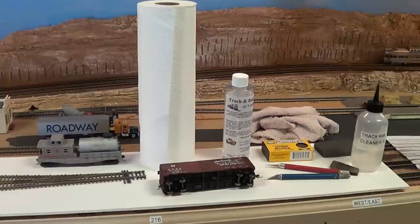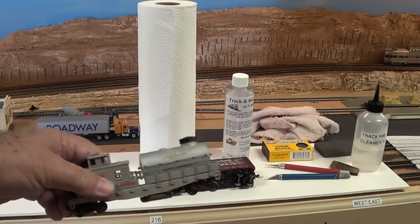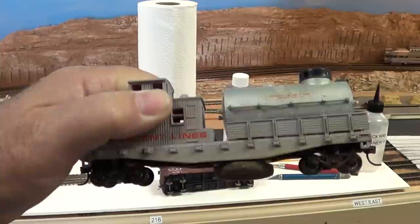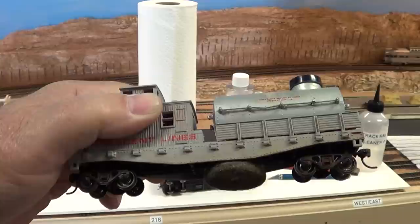So clubs — everybody wants to look the other way — you've got to keep the track clean. In front of you you can see some tools I use. This switch is for demonstration purposes. This is a little car that has a tank on it and a pad used to spread the track cleaning liquid all along the track, because it has a lubricant in it to keep the electrical contact.